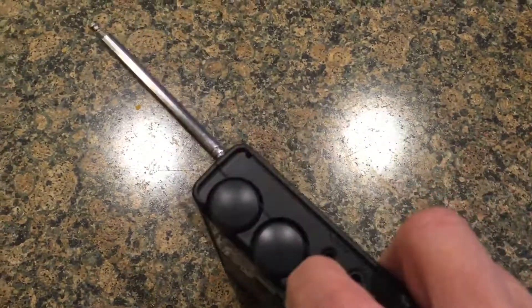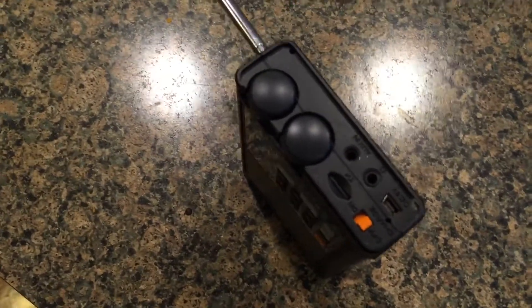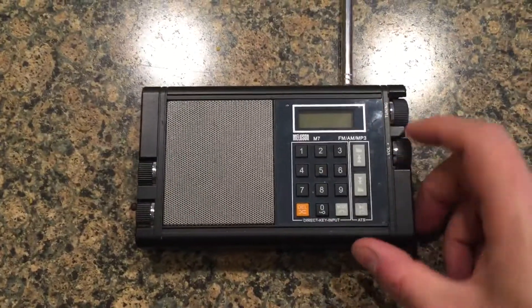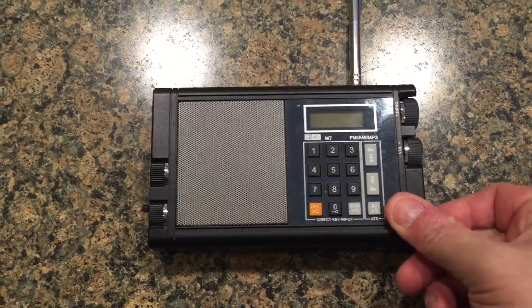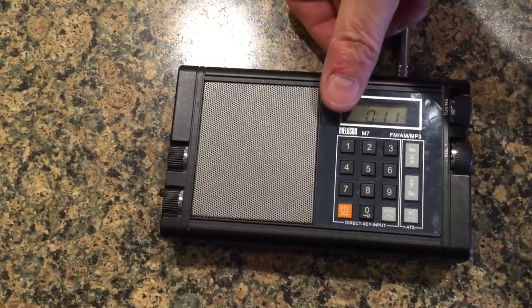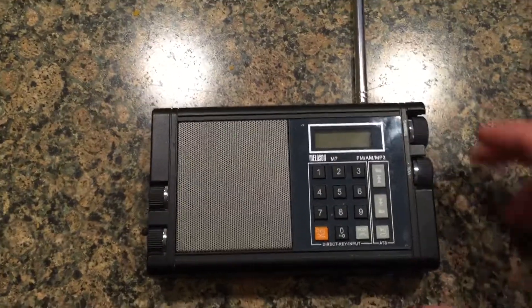It will immediately start playing. So if you want to go to FM or AM, you have to manually change those modes. It also has a screen that lights up when you cover the sensor here — I'll show you. That's useful if you're using it in a darkened room.